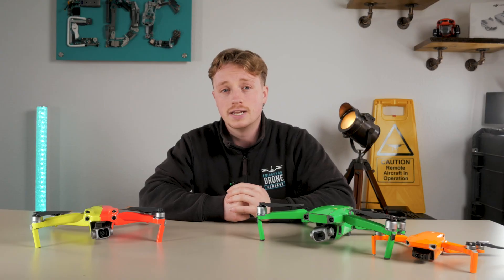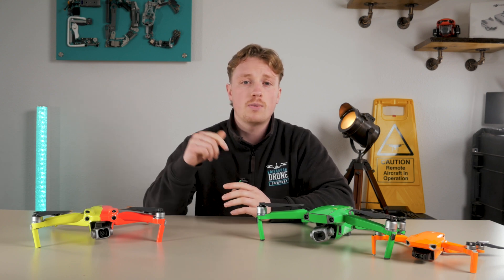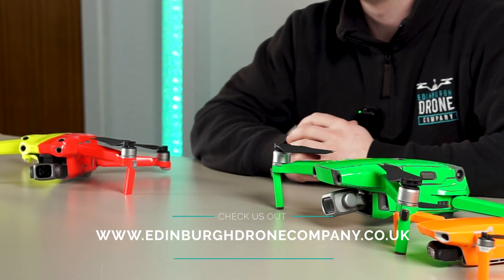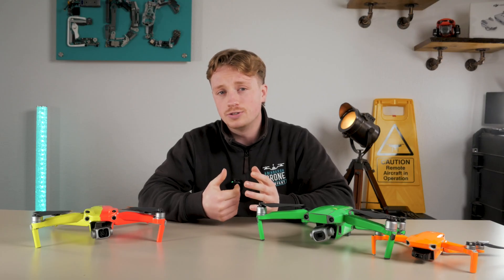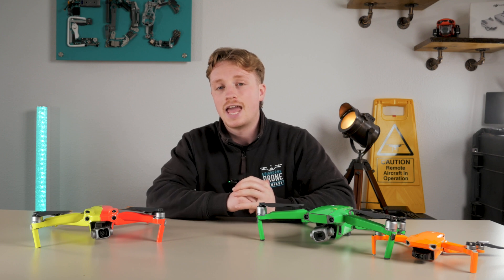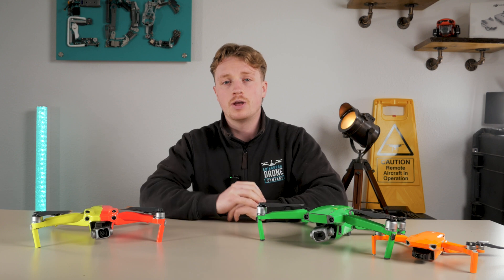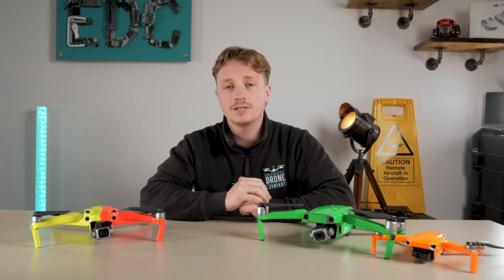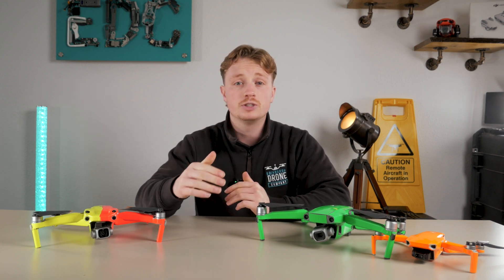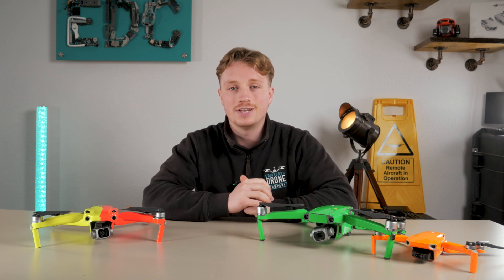So if you're interested in a custom drone wrap, please feel free to get in touch through our website, which is down in the description. If you have any worries or doubts, please note that skins do not affect warranties in any way. Let us know down in the comments if you use drone wraps, if they help, and what designs you think could make a difference. Please remember to subscribe — it makes a massive difference to our channel, and I'll catch you on the next one.